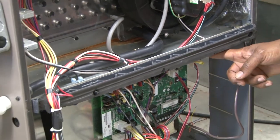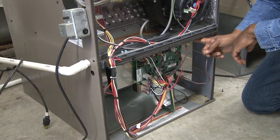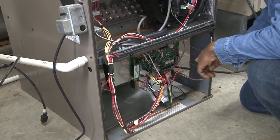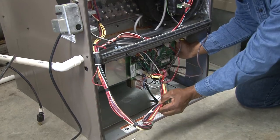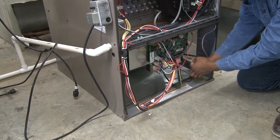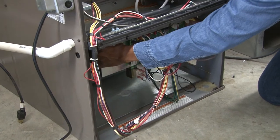Remember, we must put the screws back once we put the blower back in to keep it from moving around and from vibrating. Once we remove the screws, it's a very simple process. One thing we have to keep in mind is the wiring — make sure that it's not secured and that we can move it freely without putting stress on it.